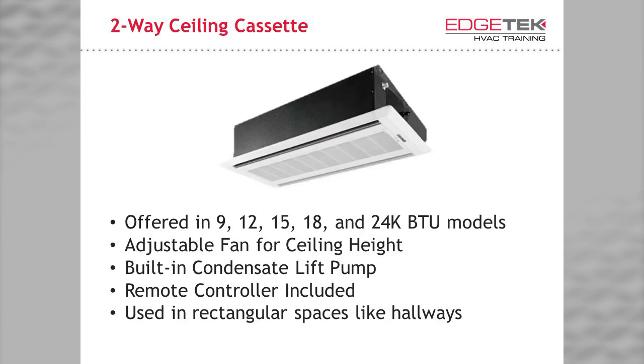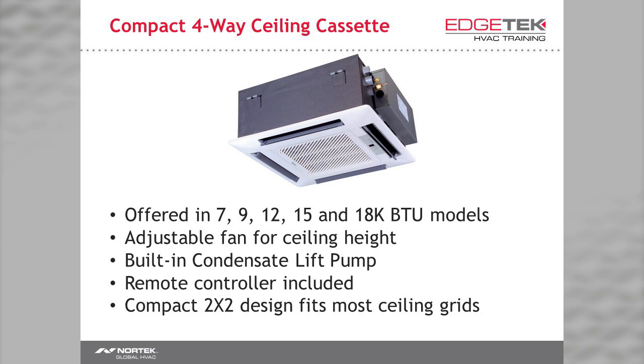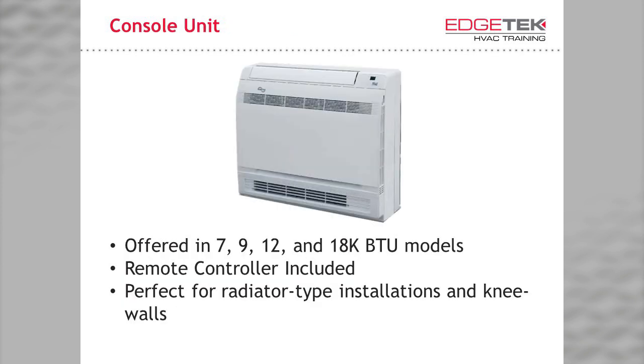Next we have the two-way ceiling cassette, perfect for oblong or rectangular spaces that do not require full airflow in four directions, like hallways. It is offered in 9, 12, 15, 18, and 24,000 BTU models, has an adjustable ceiling height, a wireless remote controller, and a built-in condensate lift pump. To more easily fit into ceiling grids, we have the compact four-way ceiling cassette, offered in 7, 9, 12, 15, and 18,000 BTUs. Because of the applications I have seen time and again where a unit like this would have been perfect, it is my personal favorite.